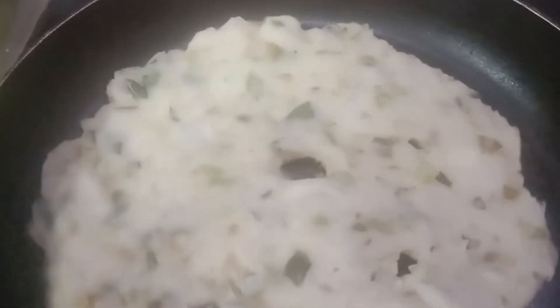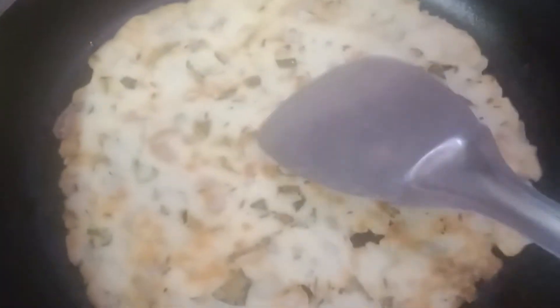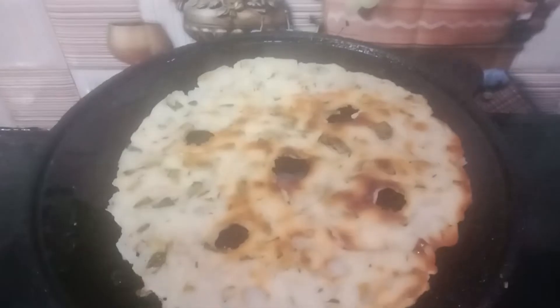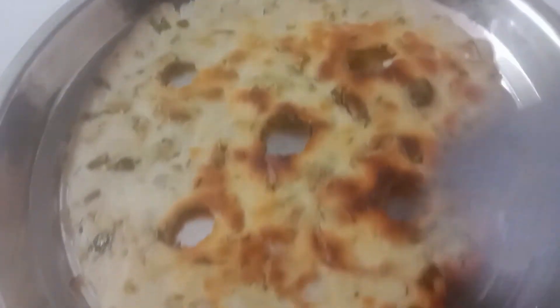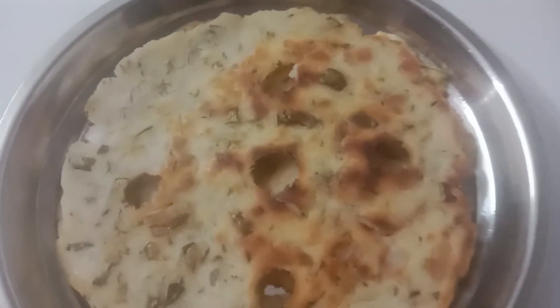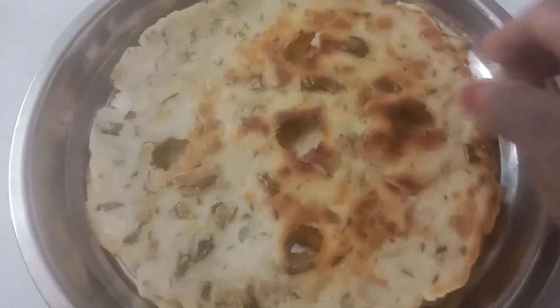Using two or four stickapes, it will be clean. Use the third shape as it is similar to the two. Put a little bit of juice in a crispy dish and give a little bit of juice to eat.